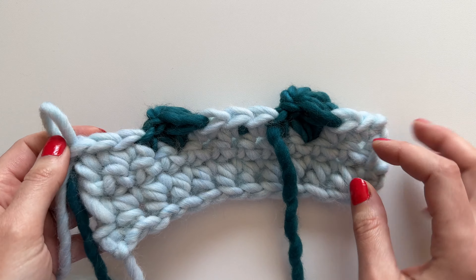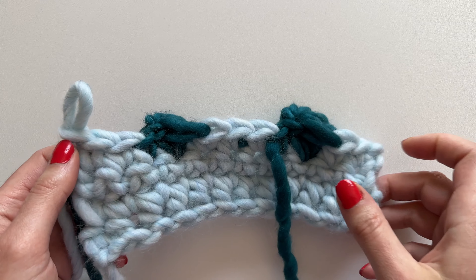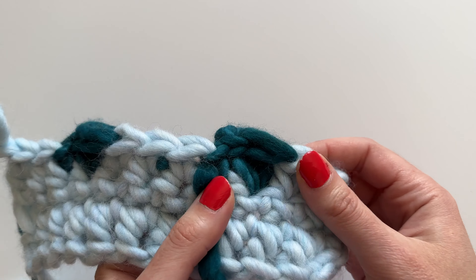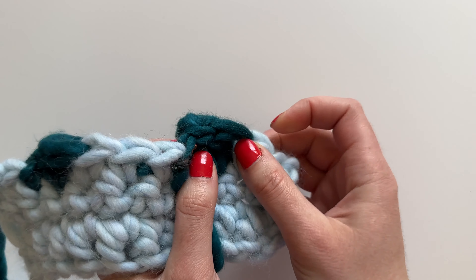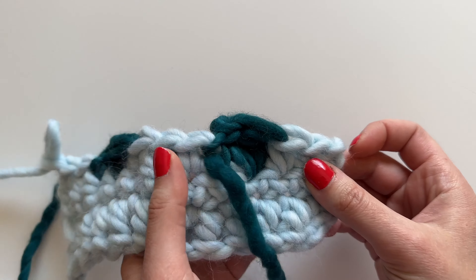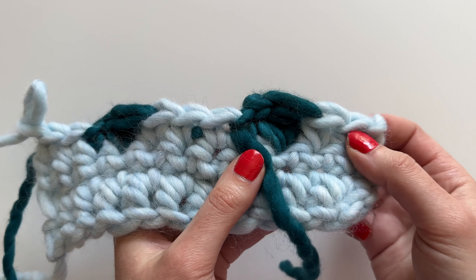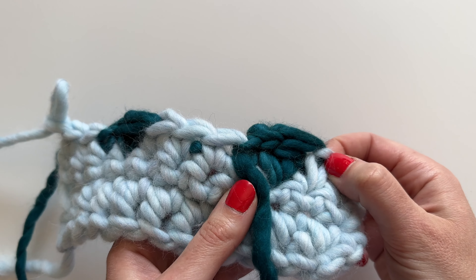Now I want to talk about what we're going to do when we come back this way and work more single crochet. This is a swatch of eleven stitches, so when I come back I need to make sure I put eleven stitches. Let's take a close look at the anatomy of this — because we chained one with the bobble, there's going to be an extra space where you might get confused and want to put a stitch, or accidentally skip one. So let's count and I'll show you exactly how to get back to eleven. We've got one and two here — that's pretty obvious.